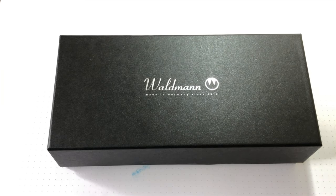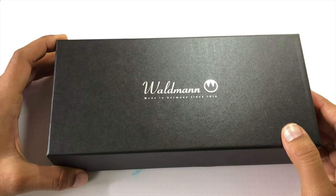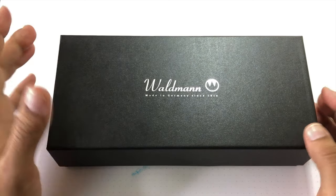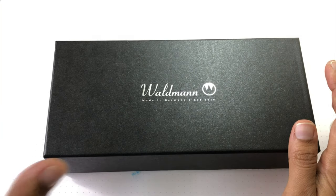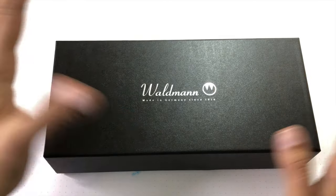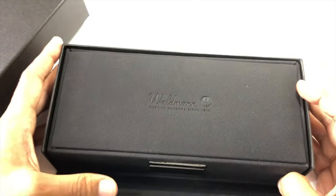Hello everybody, welcome to the writing video — the unboxing and close-up part of the Waldmann Precieux. Let's take a look at the box first. If you've seen the other two Waldmann reviews — the Tuscany and the Manager — you'll know how I feel about the packaging. It's a little large, but I love that it's consistent between the models, because if you have multiple models and keep your boxes, you only have to deal with the same size. I hate when companies change it up. So that's awesome — it's a little large, but I can live with it.